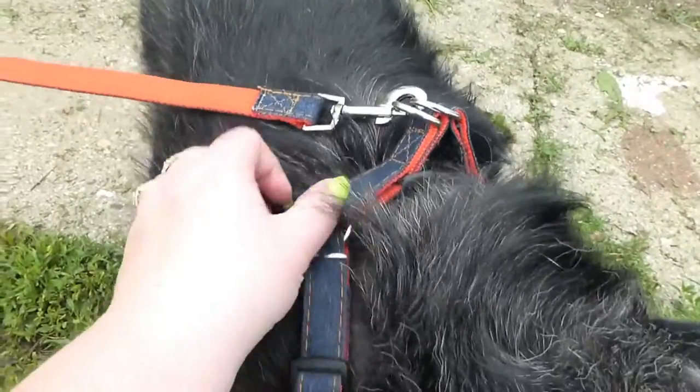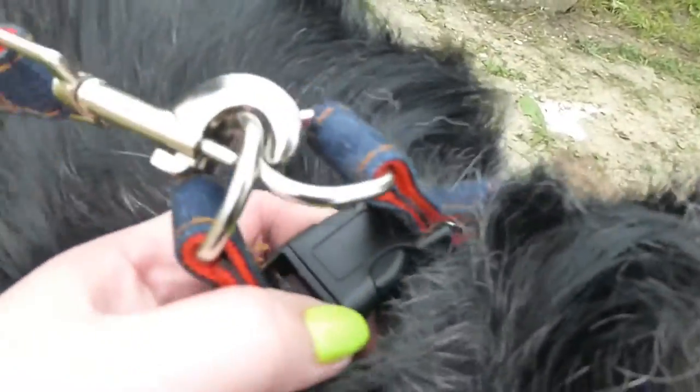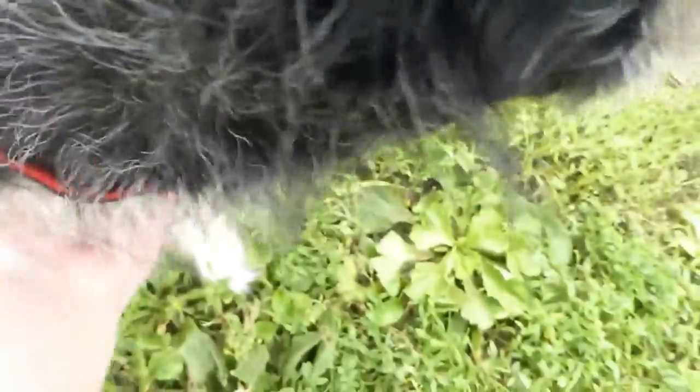Today we're gonna check out this harness. It's really well made, has really nice clasps. It's hard to see over Bella's fur — pretty girl, she's camera shy. It's fully adjustable so it'll fit a wide range of dogs. It's very well made.